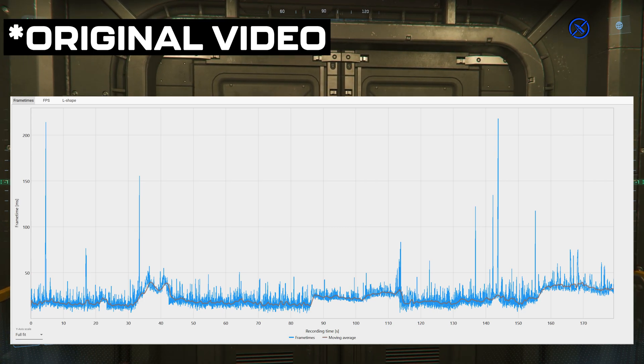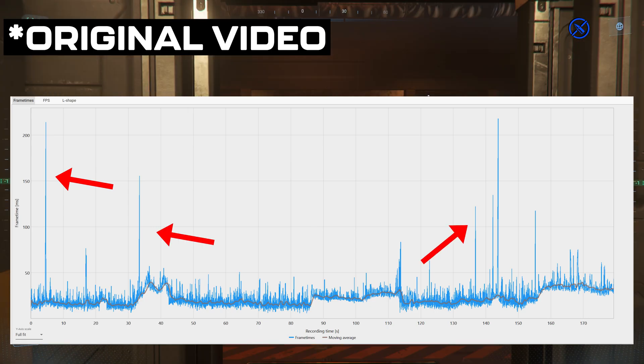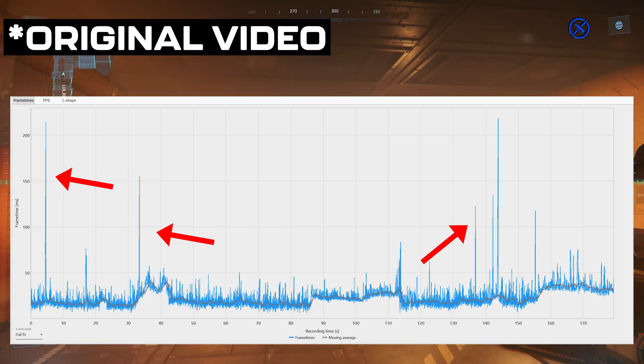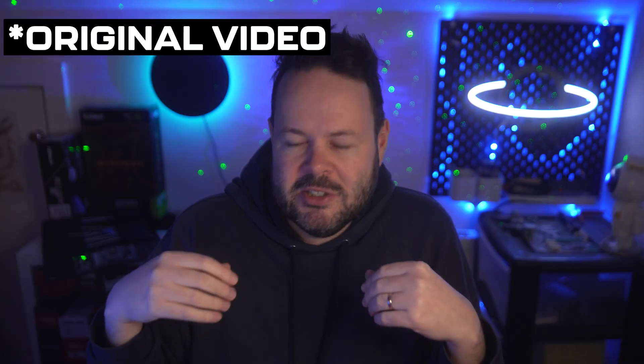Here is the frame time graph for the Intel card, and you'll notice there are a fair few spikes. This is something I saw everywhere I tested with this card — just out of nowhere, at random points, there'd be a bit of a stutter. Ultimately I said: probably don't buy one of these now. Wait to see if these issues get fixed by either Intel or CIG.